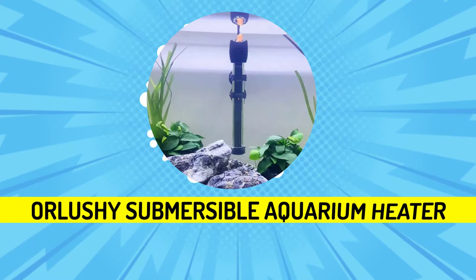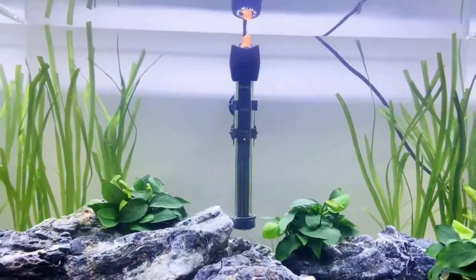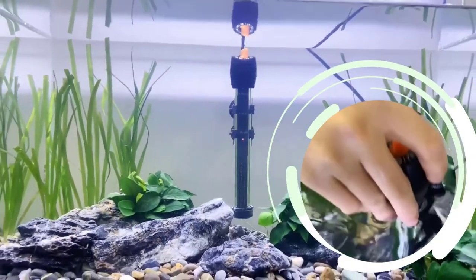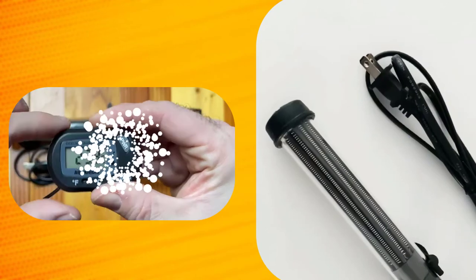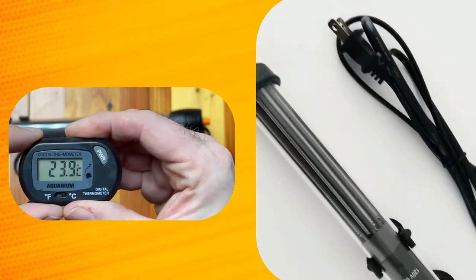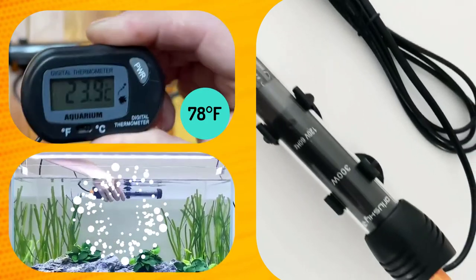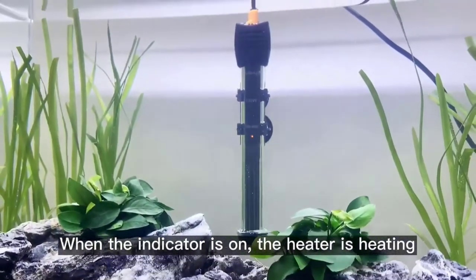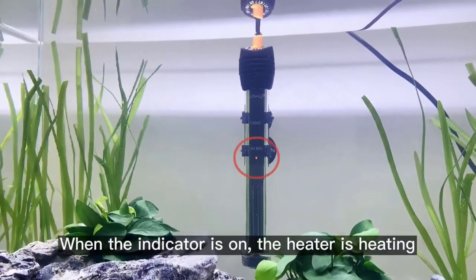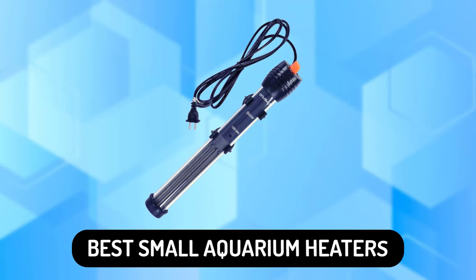The Orlishy Submersible Aquarium Heater is our Best Budget Aquarium Heater. It is fully submersible and easy to set, providing the heat source needed for a healthy aquarium. It features electronic thermal controls that automatically maintain water at 78 degrees Fahrenheit and is suitable for fresh or saltwater aquariums up to 40 gallons. The LED light turns on when the heater is actively heating, creating peace of mind.